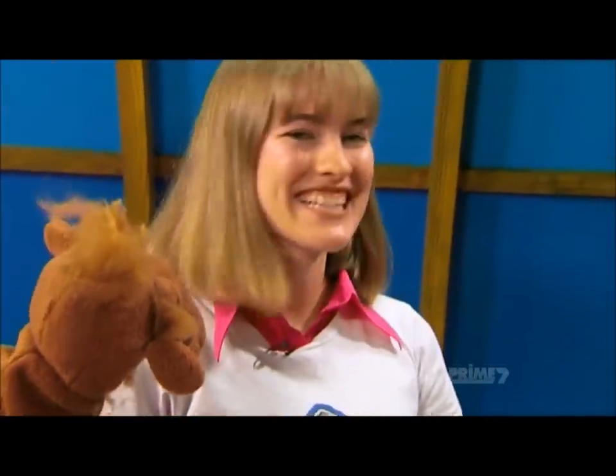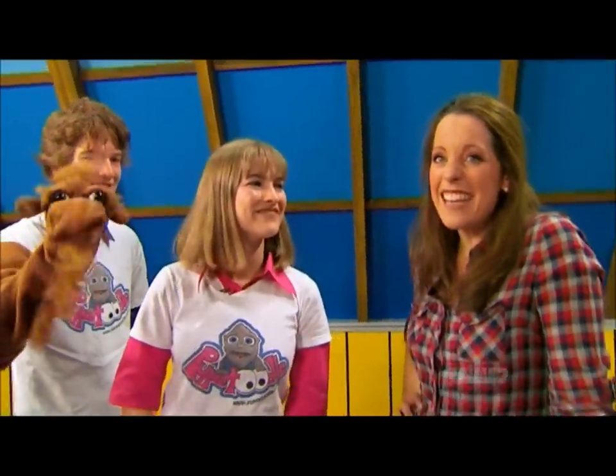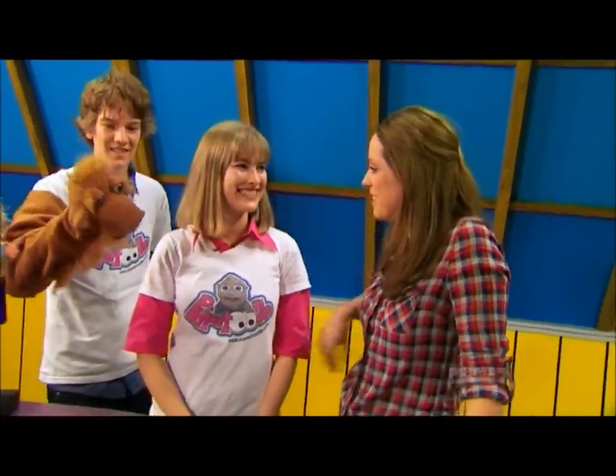Well, we've been puppeteers for the last couple of years and we love it so much because it combines all the things that we love, like music and art and bringing whole characters to life. It seems like there's a lot of different types of puppets. Can you run us through some of the different types?